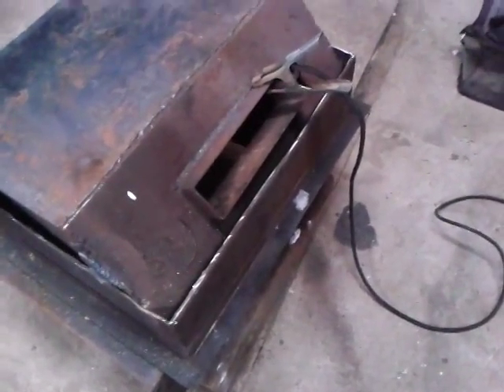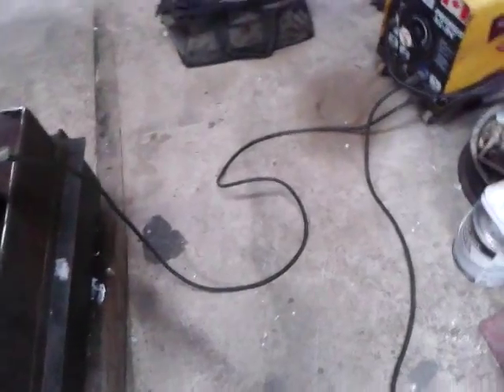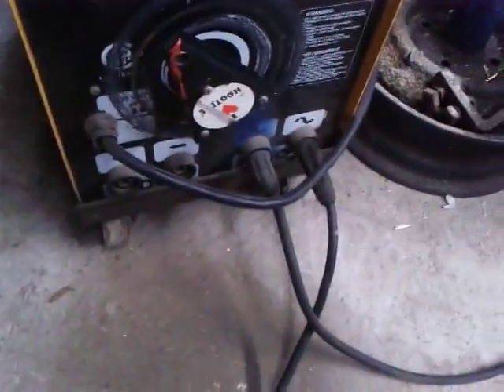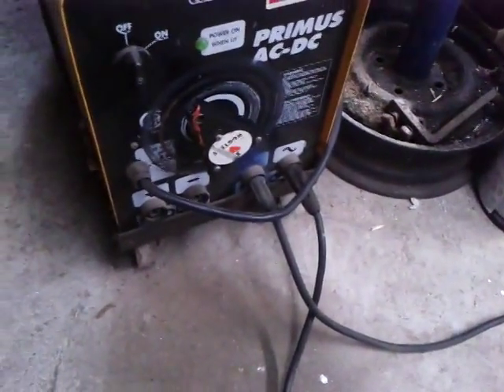I've done this before so it should work. I've got this welder here, I've just got it on AC and right now I've set the amps at about 200 - that's just kind of a guesstimate as to where I want to be.